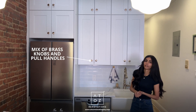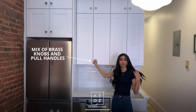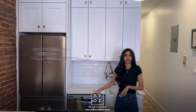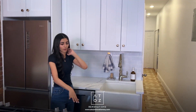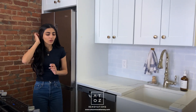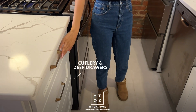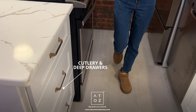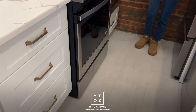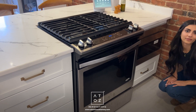For the cabinet hardware we mixed and matched pulls and knobs. The wall cabinets have these really pretty knobs, and then the base cabinets use a different pull — if you come around this way I can show you on the drawer base cabinets. We've got these really nice pulls from Top Knobs in brass. The top drawer is shorter for cutlery, the bottom drawers are taller for pots and pans, and there's another drawer on the end which is typically used for baking trays.